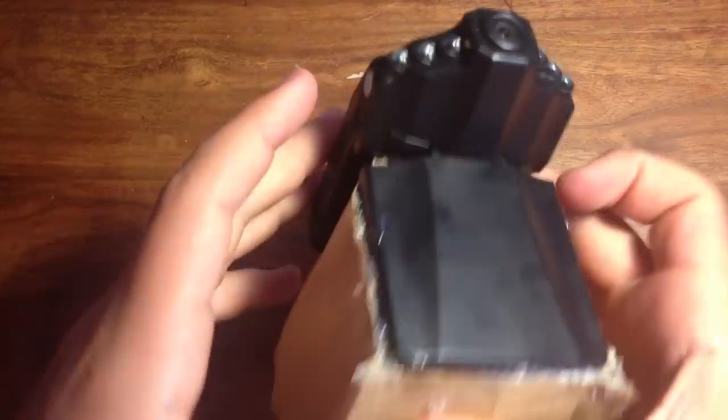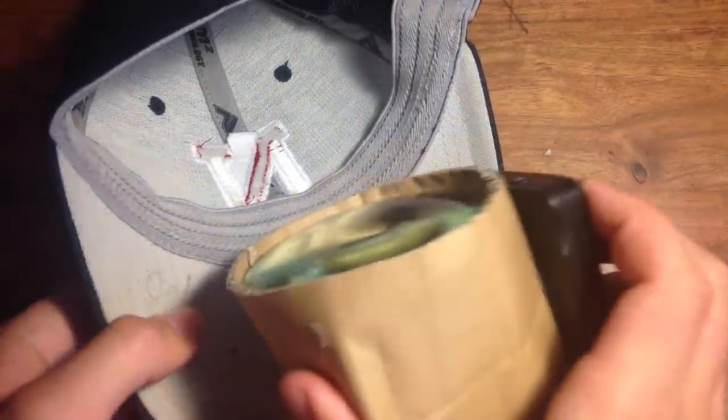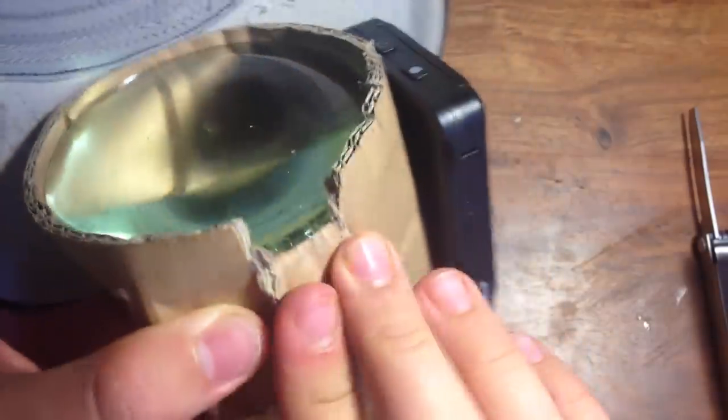The next step is to glue the monitor to the cardboard itself. Then go ahead and glue it to the hat like this. Once it's glued, you might also want to cut out the cardboard right where your nose will go.